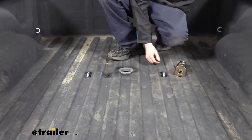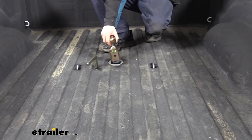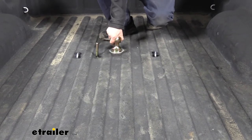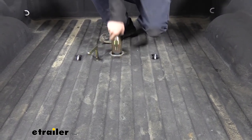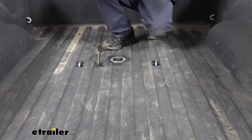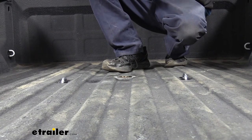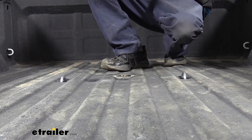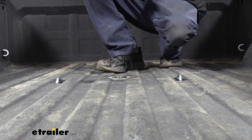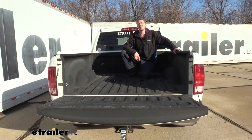Now we just want to test things out to make sure everything's working properly. The loops go up and down just fine. We'll open up our hitch, slide our ball down in, lock it into place, and make sure everything is working properly — the ball can easily go in and out, we can store it, lock it in place, and everything seems to work. At this point, reinstall anything you removed — put the spare tire back up if you lowered it, and reinstall the fender liners in reverse order. Once you've got all those components back up, you're ready to load up your gooseneck trailer and hit the road. That completes our installation of B&W's underbed gooseneck kit on our 2011 Ram 1500.